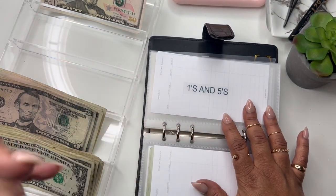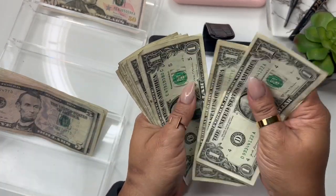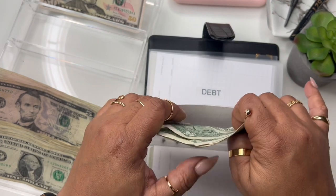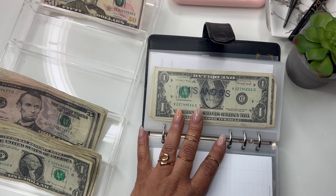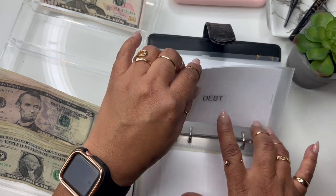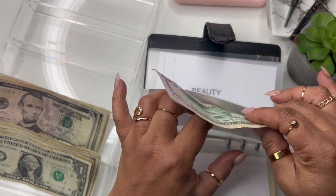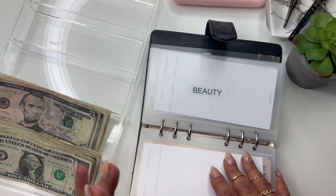Next up is ones and fives — they're getting five ones: one, two, three, four, five. This is the only challenge I can afford to do right now. I actually have some more ones in my planner and I'll just drop them in here later. I also have some $2 bills I'm going to put in there. Next up is debt — debt is getting the $50 bill. I may pay something on debt this week.